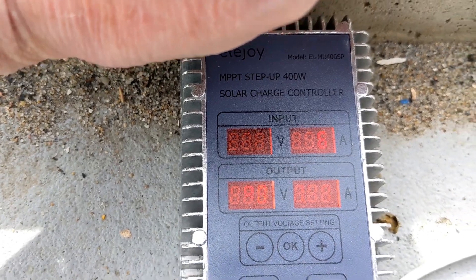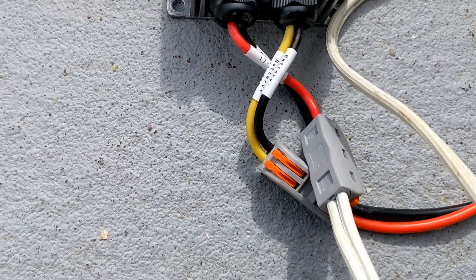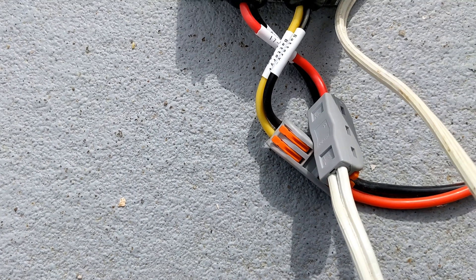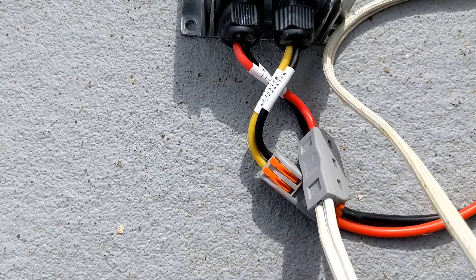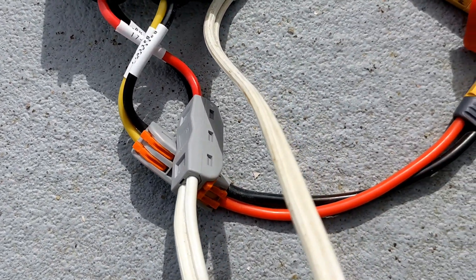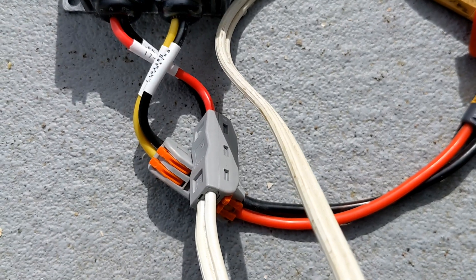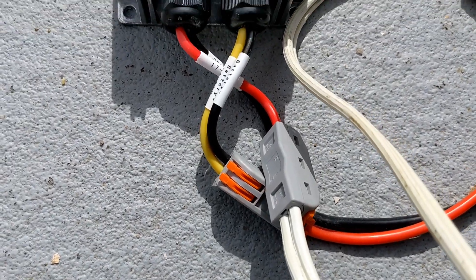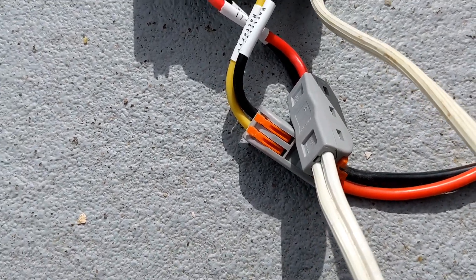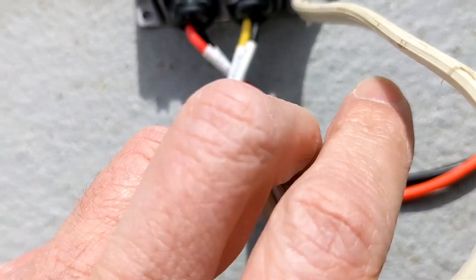I wanted to comment on a couple more things on this unit. These connectors are much easier to deal with than those terminal blocks on the MPT7210A. I'm using a 12-gauge XT60 pigtail — I had to strip all the insulation off to get the wires into the end and then clamp it in with those little clamps, but it worked out great.